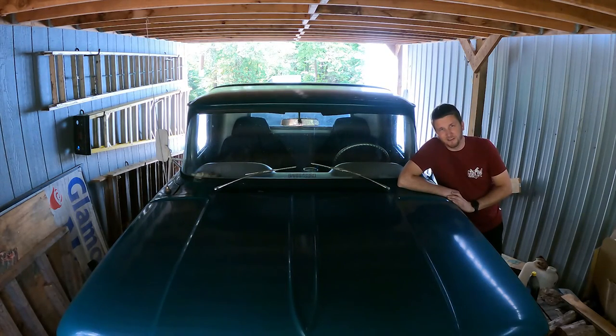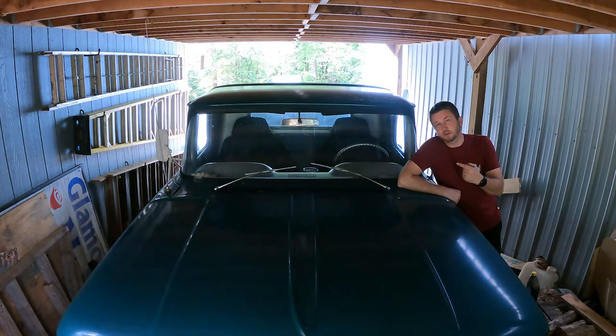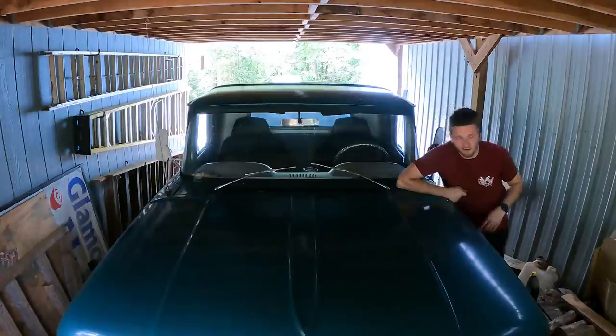Hey guys, this is Jake from Stayin' Fun. Today we're going to swap the dually rear end out of this 62 Chevrolet C20 and put a 14 bolt underneath it. Y'all follow along.